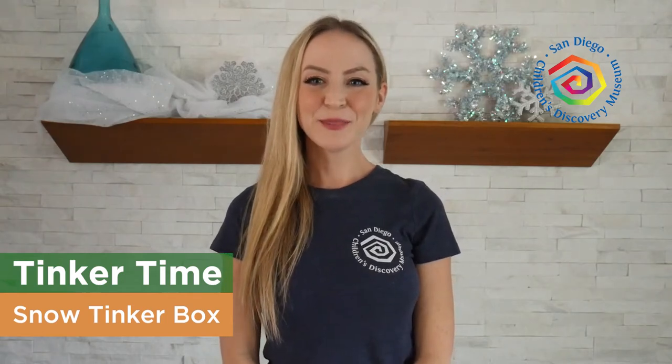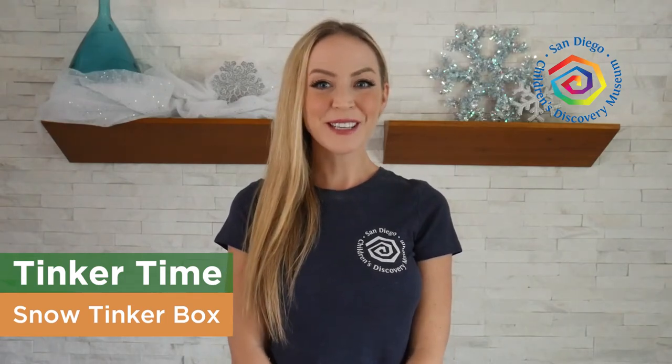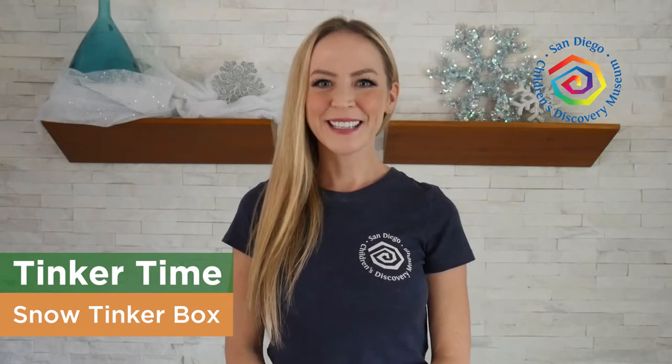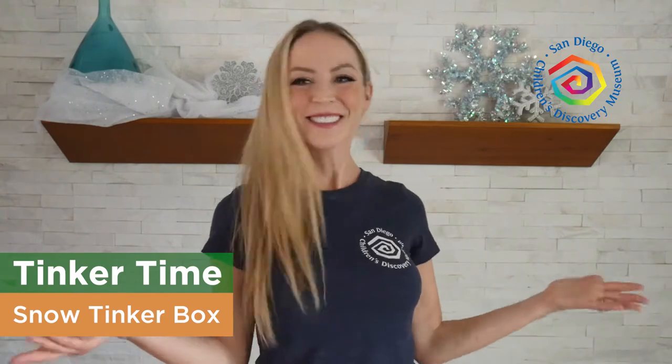Hi friends and family, it's Jade from the San Diego Children's Discovery Museum in Escondido, and this month we have a new theme: it is the science of snow.